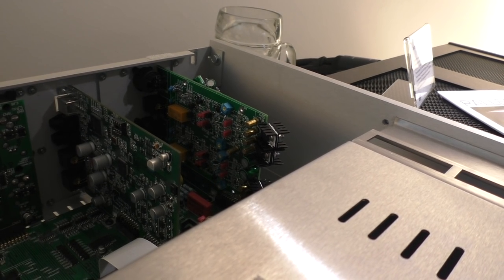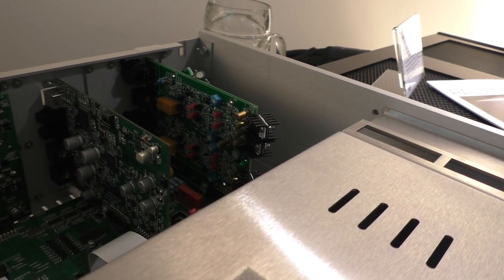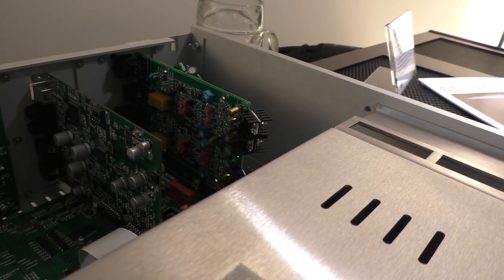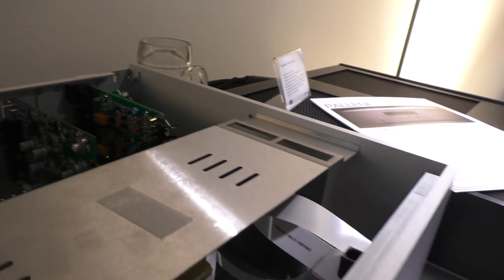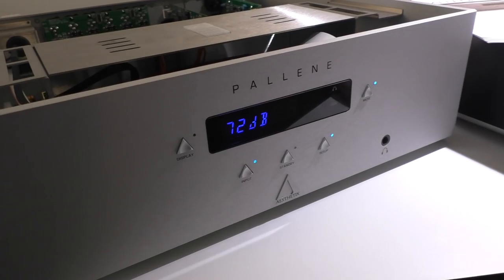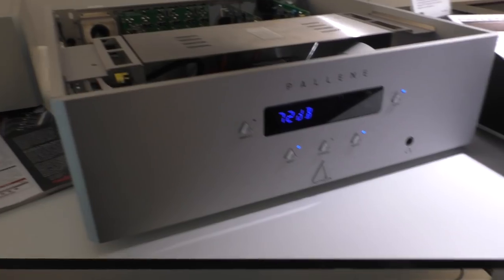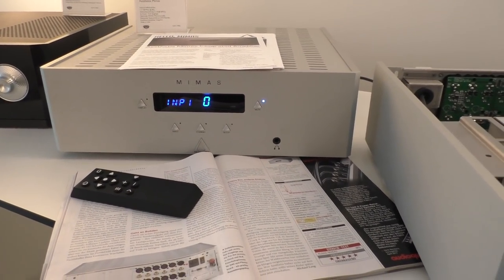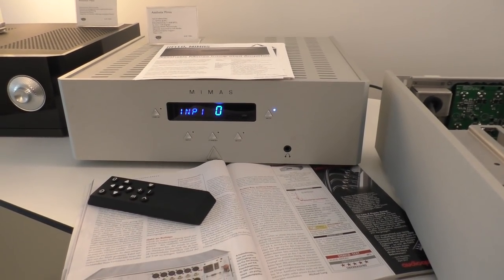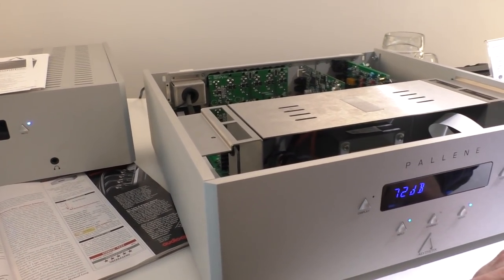The plan is to take that card and make it an outboard phono preamplifier not long after it's available for the integrated and preamplifier. As an option it's expected to be in the range of $1,000 to $1,200, and as a standalone it might be around $3,000 by the time you add a case and power supply. The Bellini with that option would be in the $5,000 range; Bellini on its own is around $4,000. Memus integrated amplifier is $7,000.